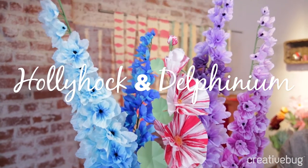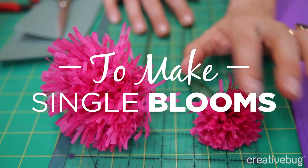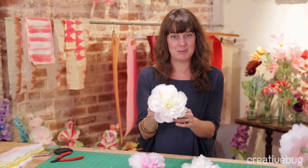When I first thought about making paper flowers, I was worried that I couldn't capture all their beauty in paper, but I really feel as though I've done them justice. I love the way these blooms look.